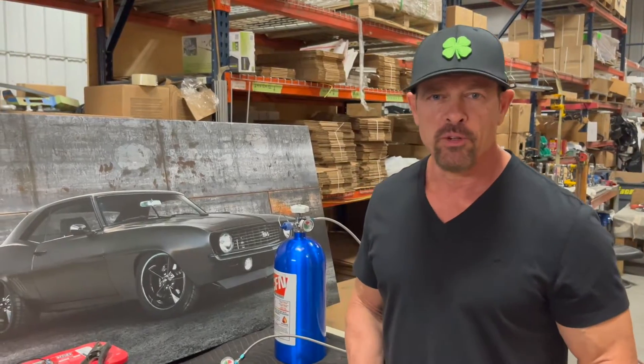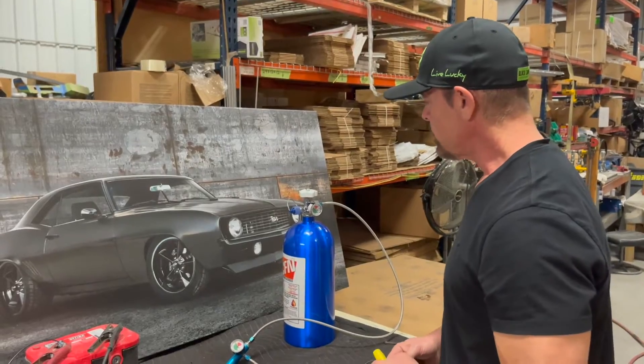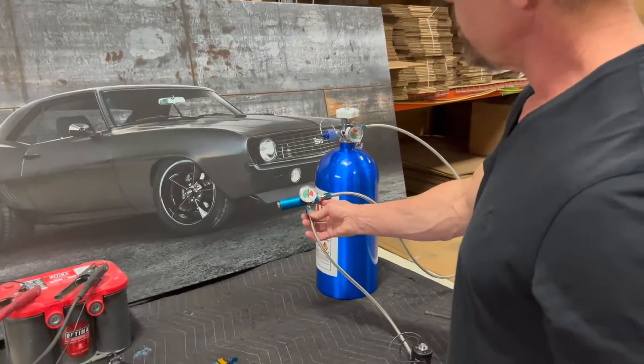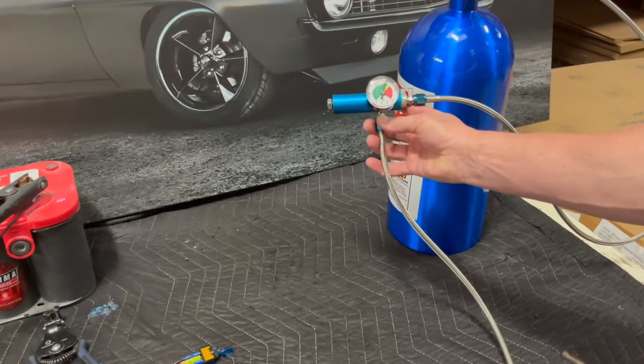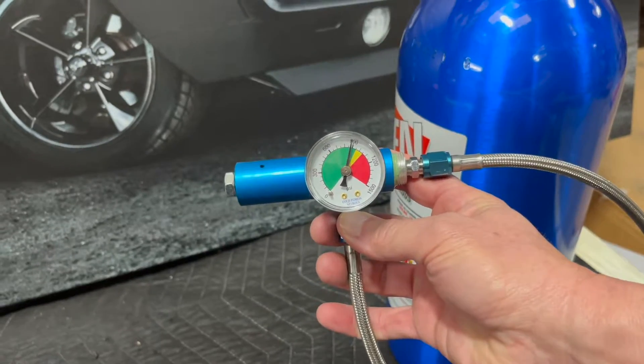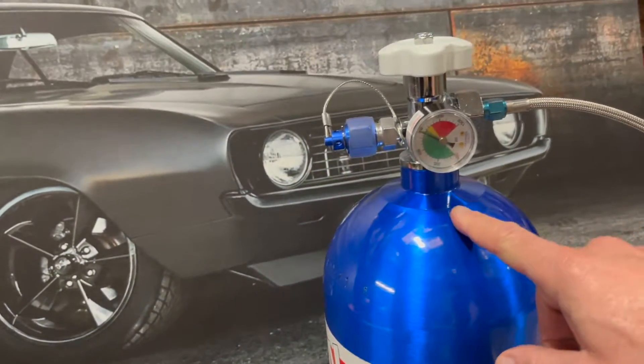Hey, this is Mike with ColdFusion Nitrous. Today, we're going to discuss a nitrous regulator, how it works, and how to adjust it. As you can see here, the pressure is at 900 psi — the same pressure that the bottle has in it.